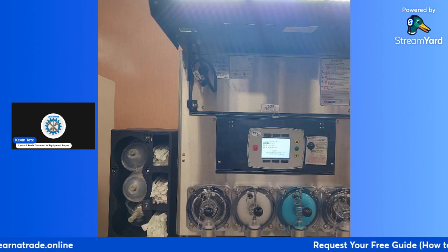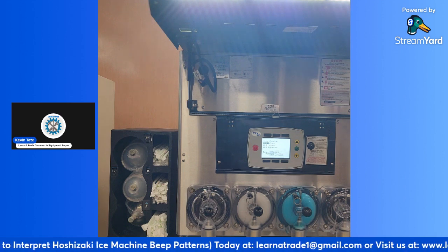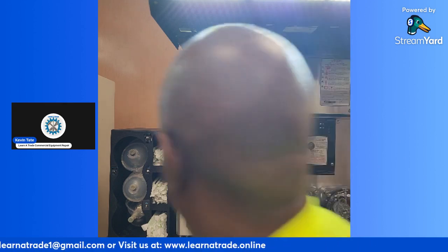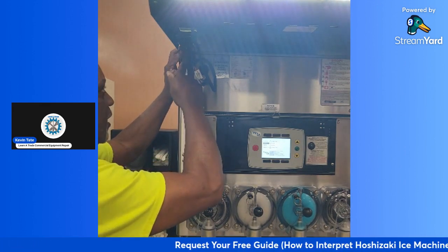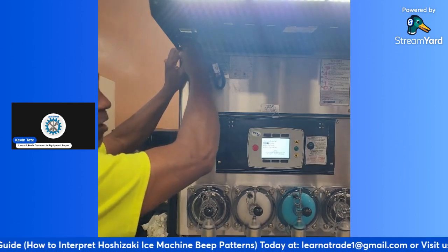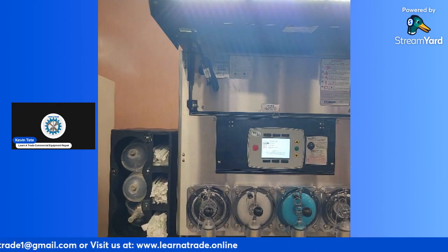Yeah, it was time for that one to get updated, because it went down on one side, and they didn't want to pay to have just that one side repaired and then have the possibility of the other side going down as well. That one barrel is out of product — it's empty. Yeah, Mountain Dew was empty, and the wild cherry was empty too.